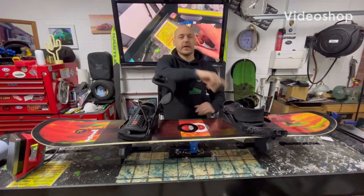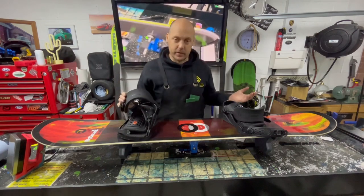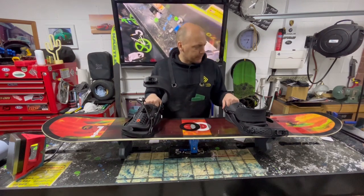Hey guys, welcome back to the Ride Up Waxing UK One Wheel Channel. So, a brand new board — never had one of these in the workshop before. Amplid. Read up a lot about them and they are actually a very good board, an all-mountain kind of board.